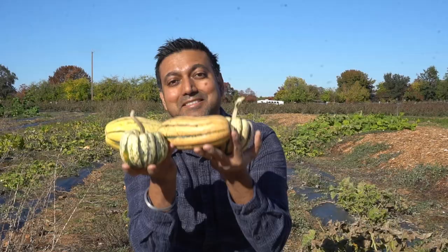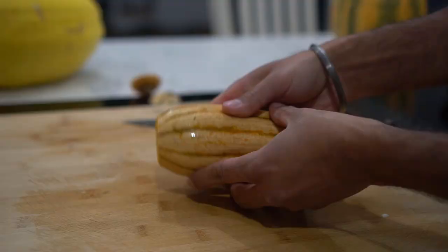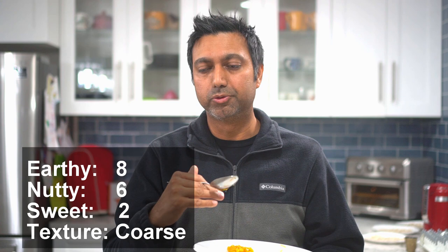The delicata squash can be elongated or round — about three inches wide and six inches long — with a yellow hue and green stripes. The inside is light yellow. Delicata is much denser, very earthy, very nutty, with a coarse kind of flavor. It's not very smooth and has a neutral kind of sweetness — not very sweet, not bitter either, just right in the middle.